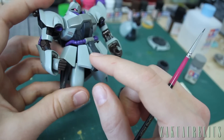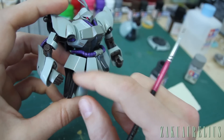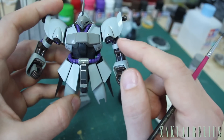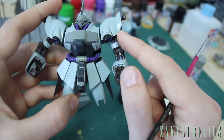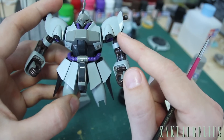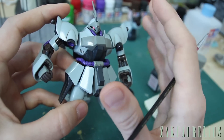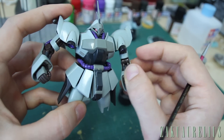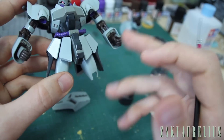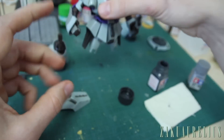If you really want to make it worn you can add chipping on every single corner, but I don't want to do it that much. Like this spot here — there probably wouldn't be a whole lot of rubbing because there's nothing that would be rubbing against it, so there wouldn't be a lot of chipping there. Just try to keep that in mind. I'm going to do some more with just this dark grey on more parts, then I'll come back and show you how we're going to use the lighter grey as well.